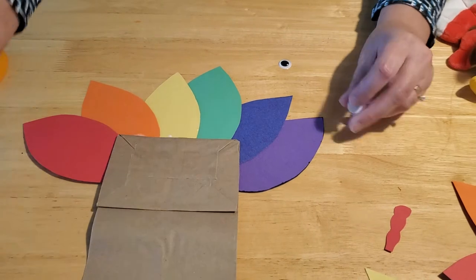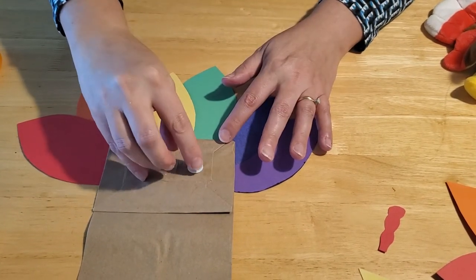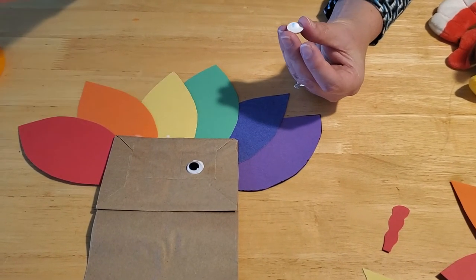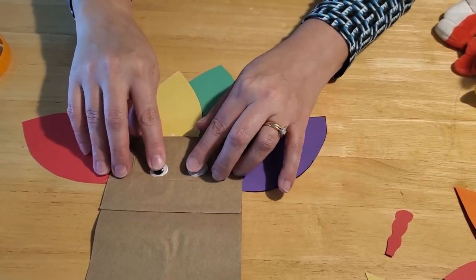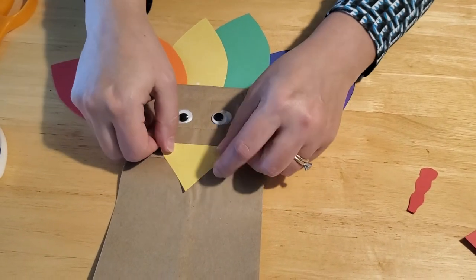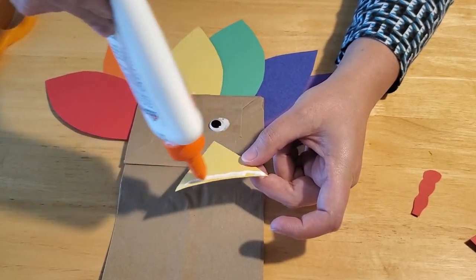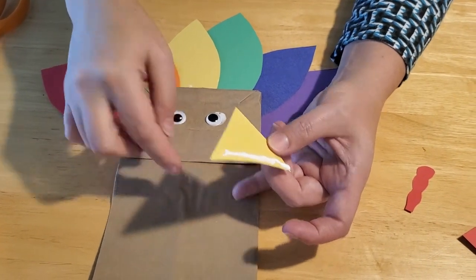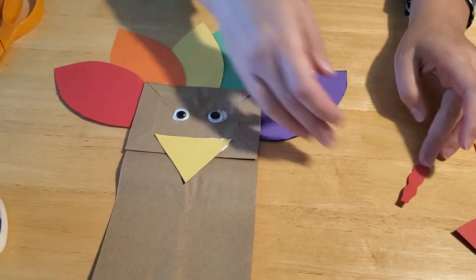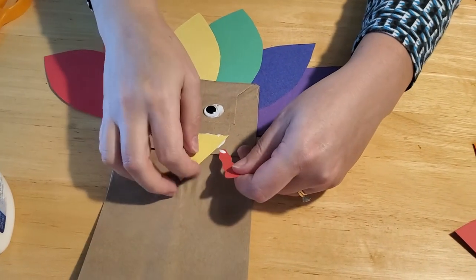Then glue on your eyes. If you don't have googly eyes, you can cut out white circles of paper and smaller circles of black paper to put inside and create your own eyes, or you can just draw your eyes on with markers. Then put your beak on — lay your triangle so that one of the points is facing down. Run a bead of glue along just the top line, because if you put glue over the whole beak it'll stick to the bottom of the bag and your turkey won't be able to talk. For the waddle, put a little glue on both sides and tuck it just under the beak.